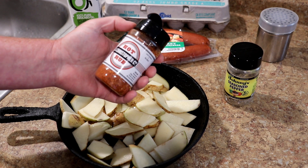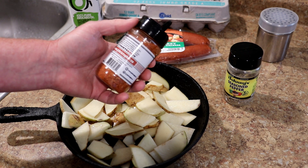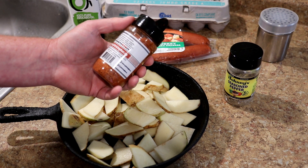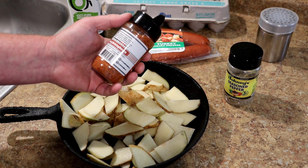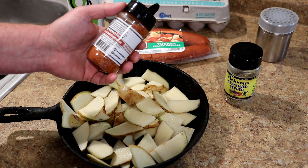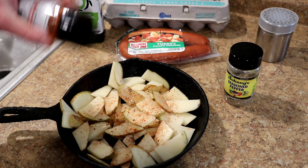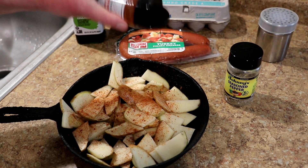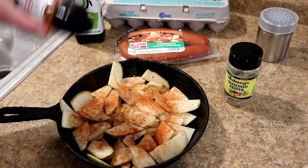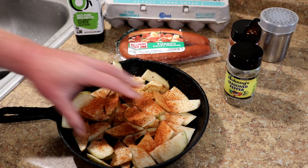Usually I use Johnny's seasoned pepper, but I think I'll try this barbecue rub I have — Hot Rub by the J. Christopher Company. I use this on pork and chicken. It has sumac, turbinado sugar, paprika, onion, cayenne pepper, garlic, crushed red pepper, kosher sea salt, mustard, and spices in it. We'll try a little bit of that on these taters just to change it up — it'll make them a little spicy with the cayenne and crushed red pepper.